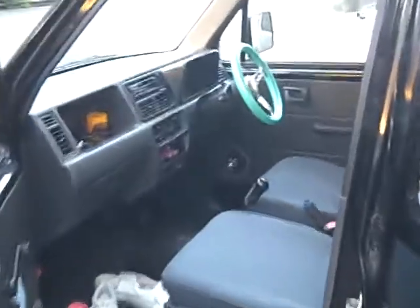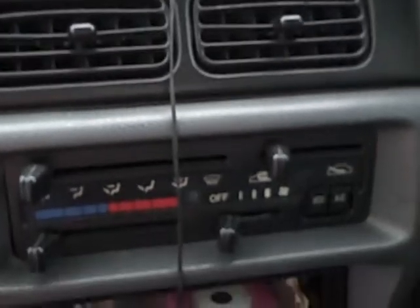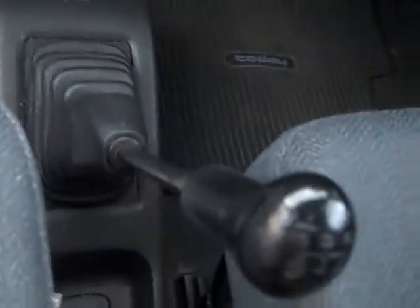Here's what the inside looks like. There's a green steering wheel — it's kind of fun. Here's the stereo. I'll leave the cassette adapter for your iPod, too. And the pedals. Of course, it's a manual.